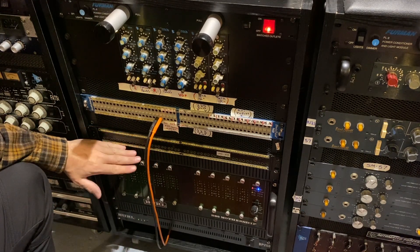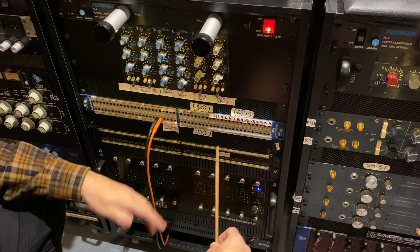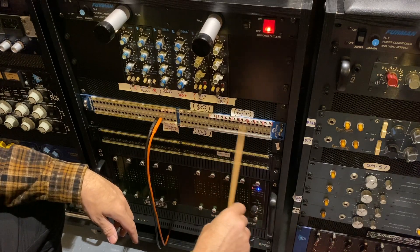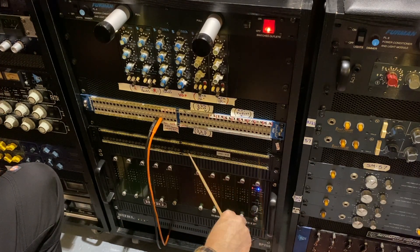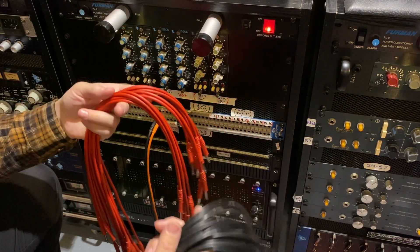If I want to use my JH24, I have to patch in. If I want to use my API Summing Mixer, I have to patch in. Right now I'm going to patch in some channels of the JH24. The top row are my outputs, the bottom row are my inputs. I have red and black patch cables here — red I think of as record, black I think of as playback.